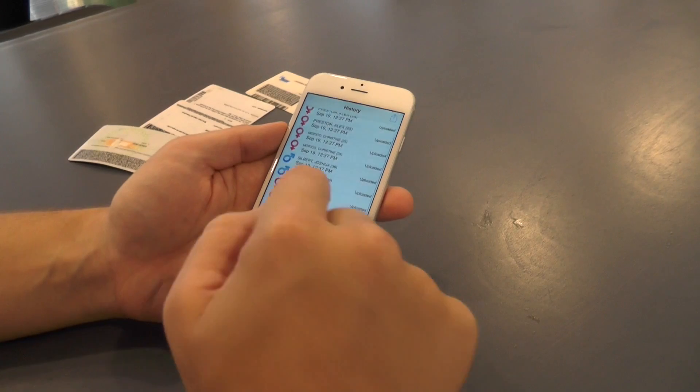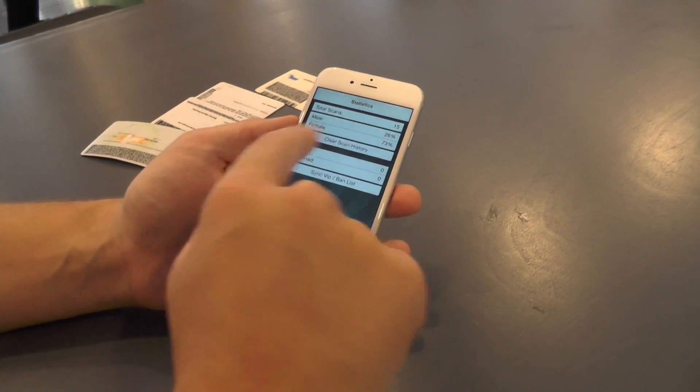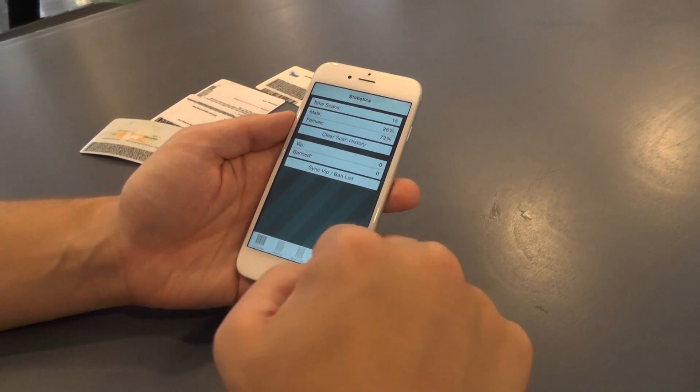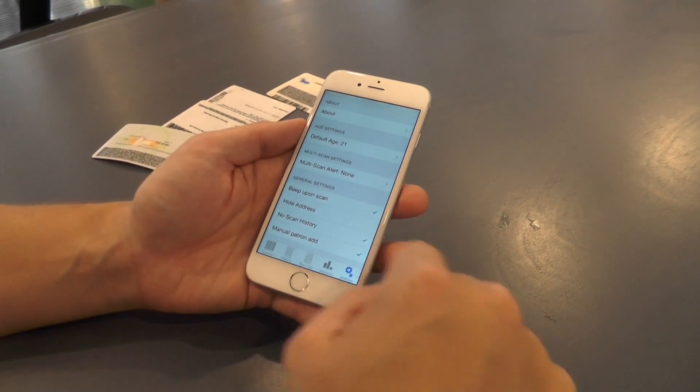You also have a history tab where you can see everyone you scanned, a band and VIP feature on the premium app, a statistics tab with a gender breakdown, and a settings tab where you can set a multi-scan alert or implement various privacy settings.